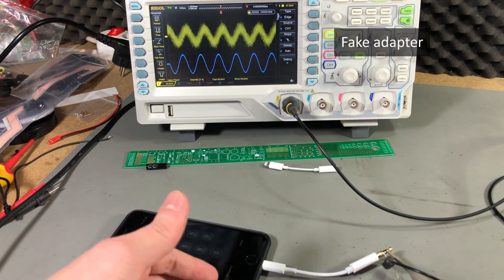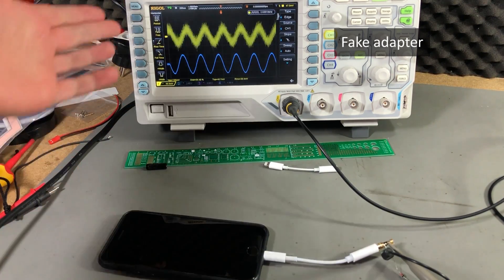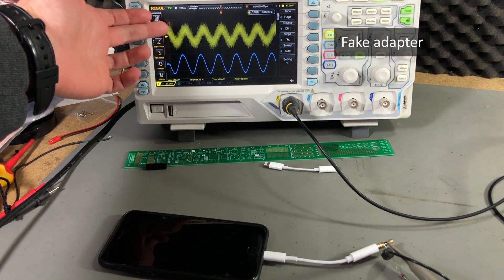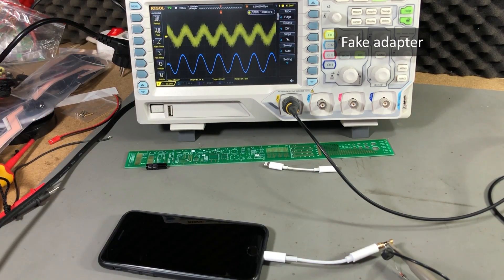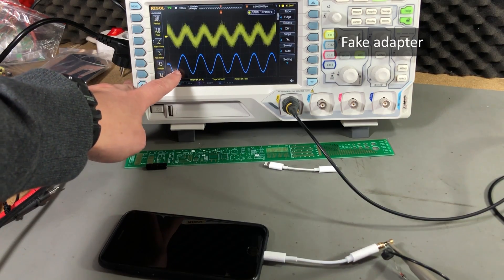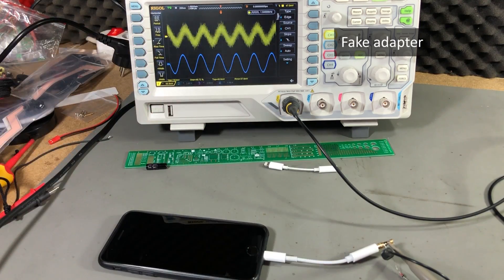Now let's check the fake adapter — connected exactly the same way, same settings on the oscilloscope. Just look at this output, it's horrible. I have the same 2.5kHz signal at the same volume level, but it's a complete mess. There is lots of noise on the signal and it's very jittery. Imagine the waveform coming out of your phone, but by the time it gets to your headphones it's really messed up. Just compare this to the blue reference trace captured with the original adapter — what a difference between the two.